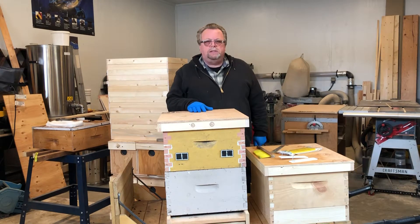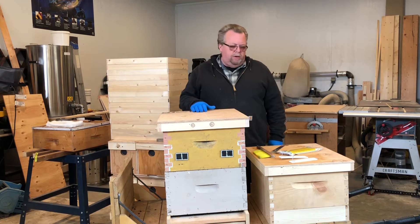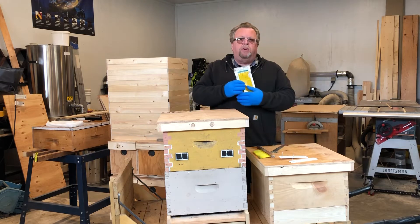Hi everybody, it's Marie from Bees Plus and Camels BC. Today I'm going to show you how to do a spring treatment for mites using Apivar strips.